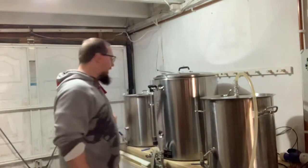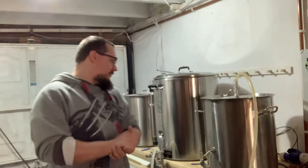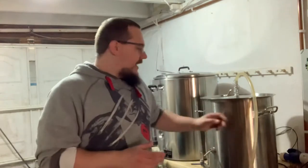My boiler and HLT haven't changed, they're still the same. Roughly holding about 55 litres at a time, maybe a little bit more — I'm going to max them out. Fair size HLT and boiler.